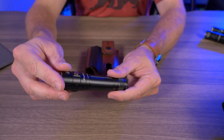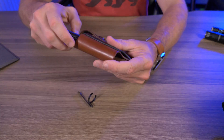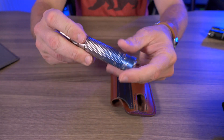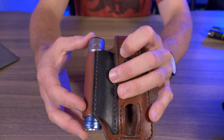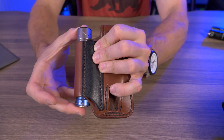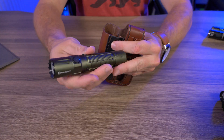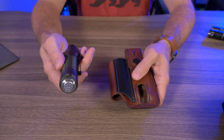The Fenix E28R EDC flashlight fits really nicely — you do have to take off the pocket clip because of how it's designed, but it won't fall through because the head is larger than the body. The light I've been carrying in the Flapjacks the most is the Olight Warrior Mini 2 without the pocket clip — it fits perfectly and won't fall through because of the size of the head. In my opinion, this is almost the perfect flashlight for it. The Olight M2R Warrior Pro, however, won't fit — the tail switch is just a little too large for the opening.